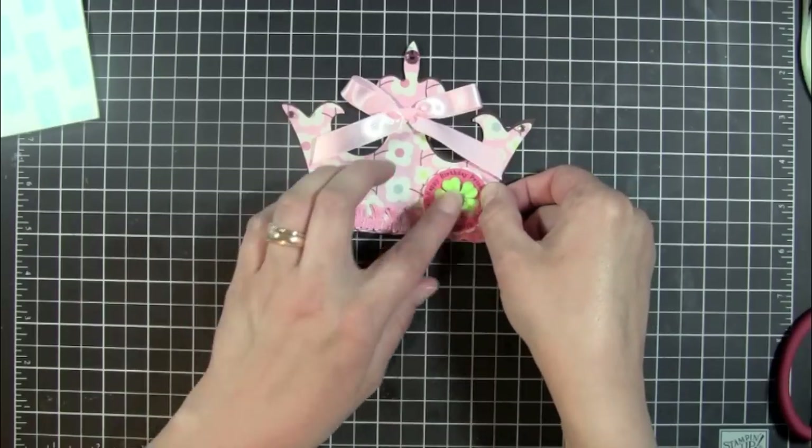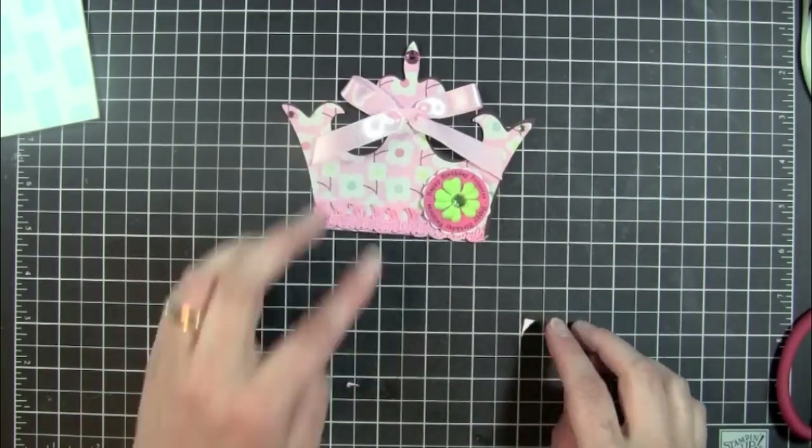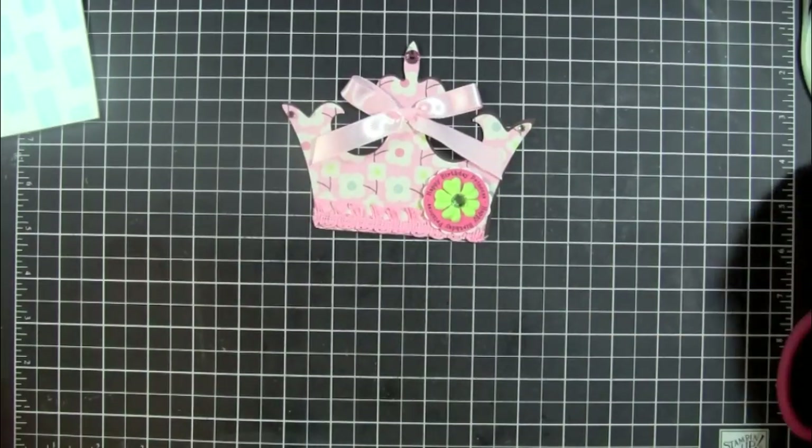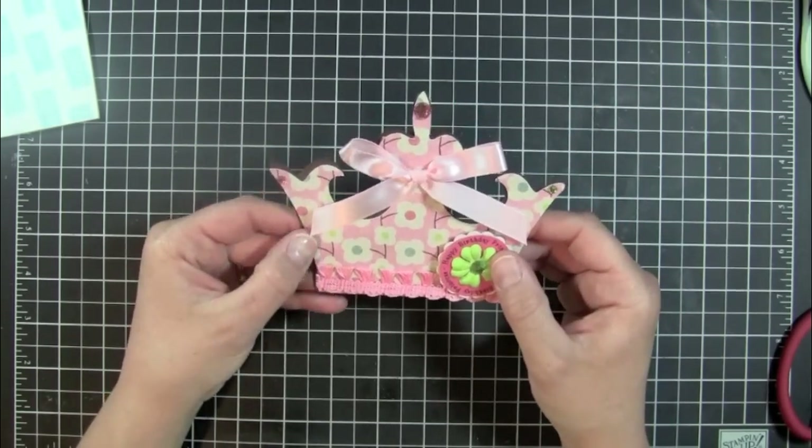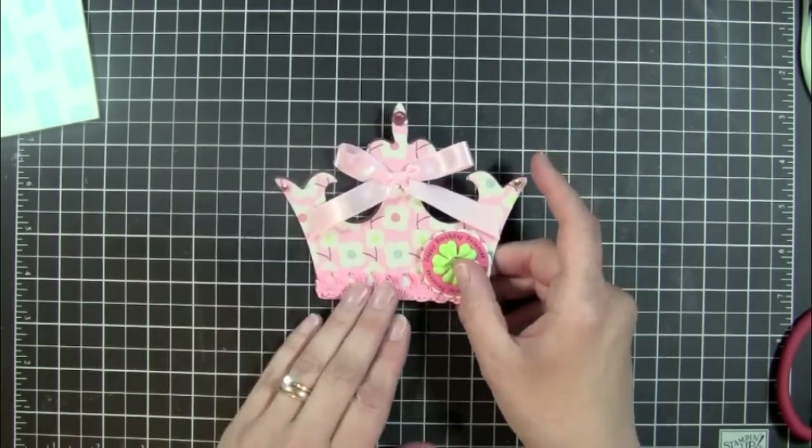So there we go — that's our card for today using the Cutting Cafe crown assortment set. Thanks for watching and I'll see you next time. Bye!